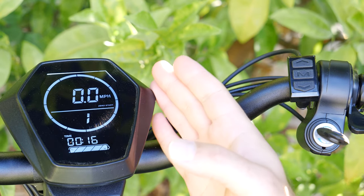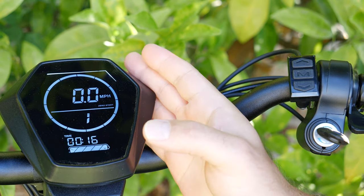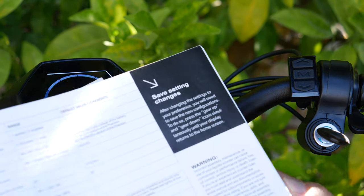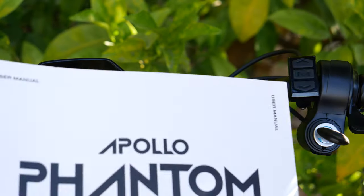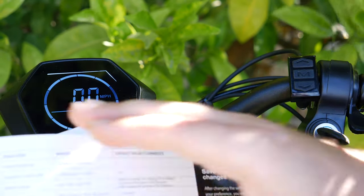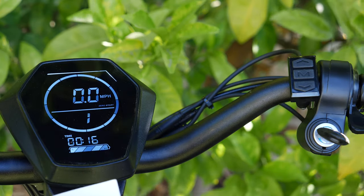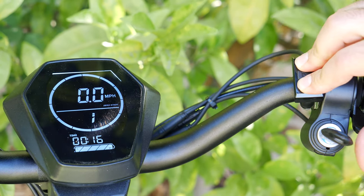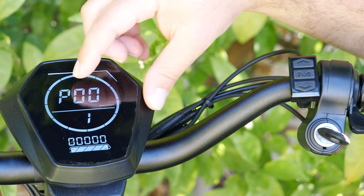Hey, what's up guys? I'm going to show you guys how to access and change any settings you want on the Apollo Phantom. First of all, you can find this on page 19 of the user's manual. I'll put a snapshot of this at the end of the video if you guys just want to reference this real quick. With the scooter on, you hold the gear up and gear down button simultaneously until you see P00.